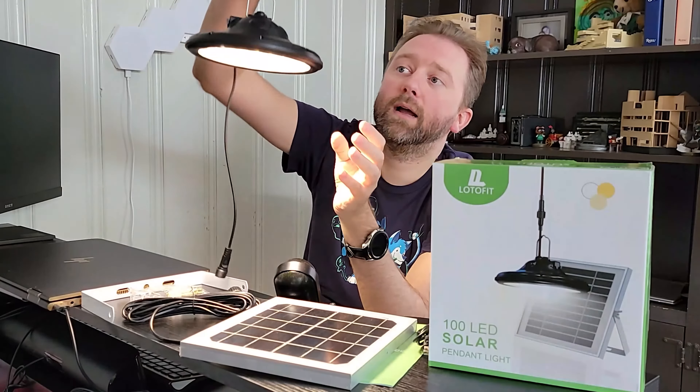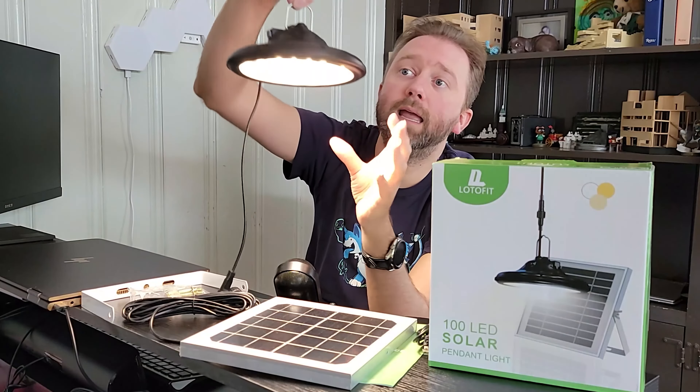Today's product is available on Amazon, so I'm going to include a link in the description that will take you to the product page so you can check out the current price point, see if it's on sale, and all that fun information. Today's product is a solar power pendant light by a company called Loto Fit.